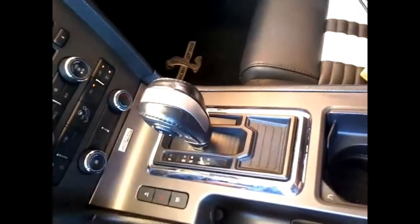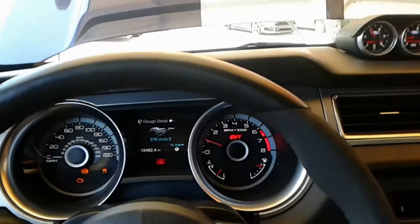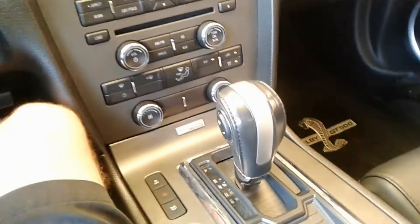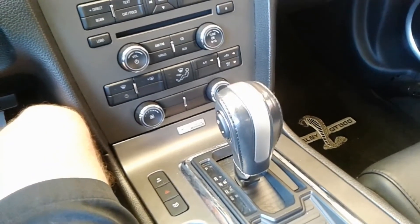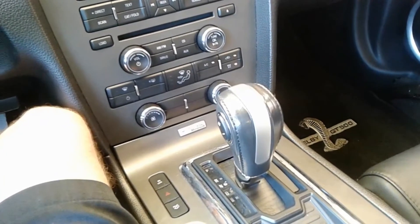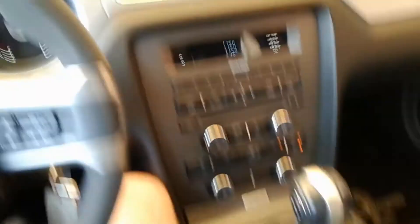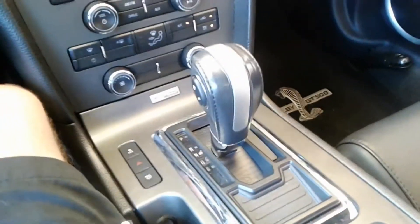This is a Shelby with a 6R80 converted to our 4R200. I want to demonstrate the 4R200, which is a new version of our 6R80 with better gear ratios: 2.74 first gear, 1.54 second, 1-to-1 third, and 0.69 overdrive for fourth. This is in the 2013 Shelby GT500 that we did the 6R80 swap on, and now we are prototyping and testing our 4R200.